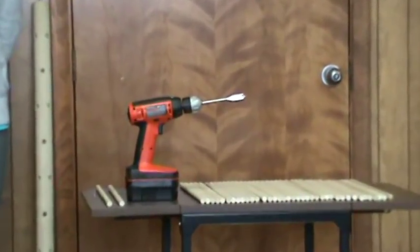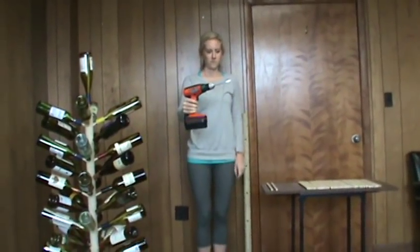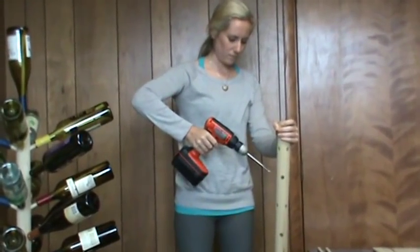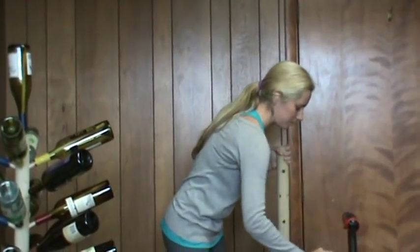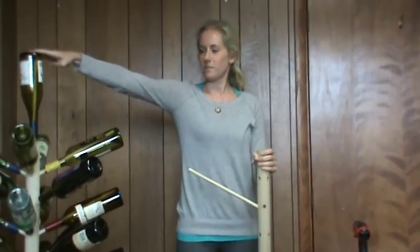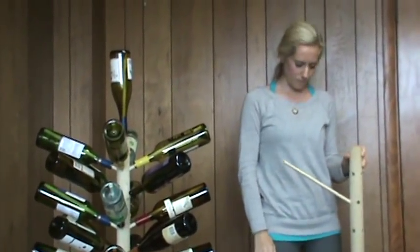Tools required are a drill and half inch wood drill bit and any type saw. Be sure and use this type of drill bit with the point — it will help in getting your branch holes started in the trunk. Try to drill the holes in your trunk at a 45 degree angle, 3 quarter inches deep, so your bottles will stay on the branches and also resemble a tree. We also centered one hole at the top. Make sure the trunk is clamped and held steady before drilling.